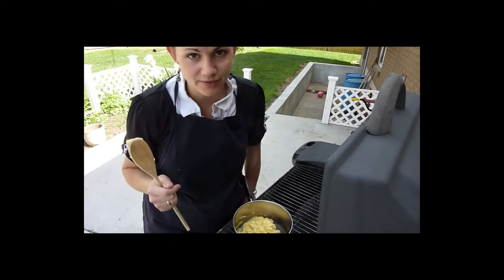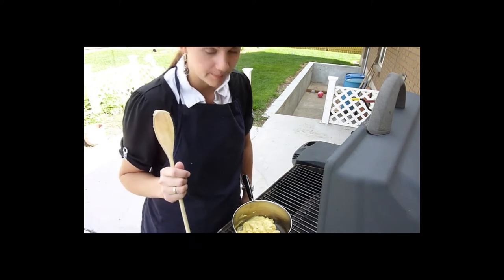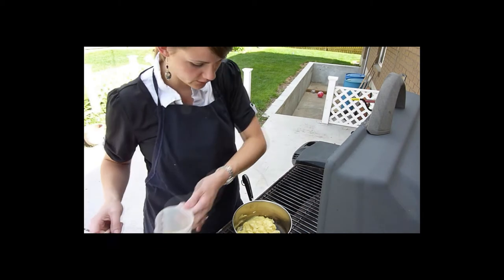It's another extreme survival day, and today we're going to make Hawaiian haystacks. I'm just making the gravy — that's the most difficult thing.